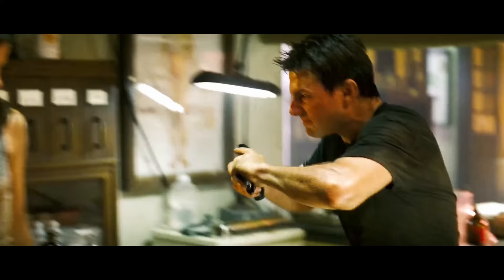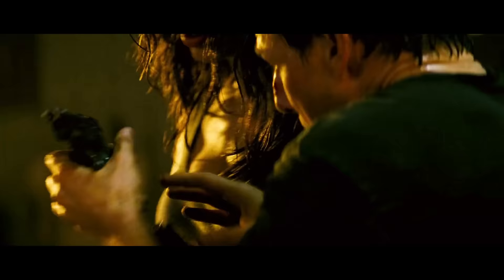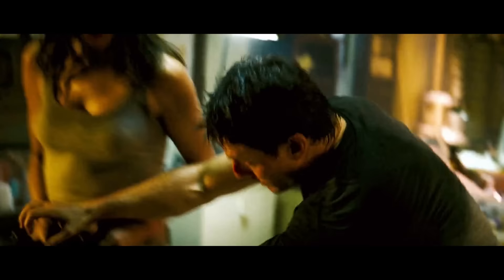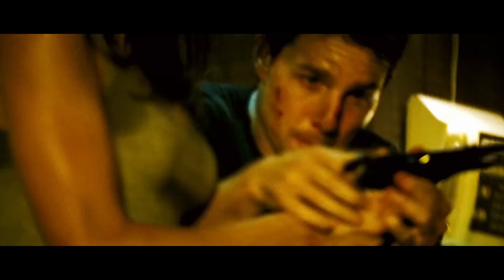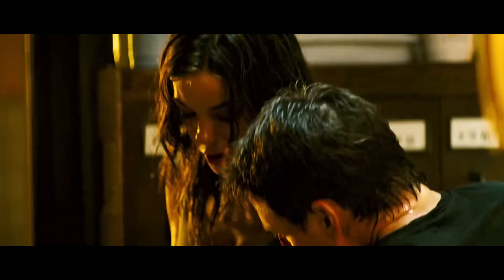This is a Beretta 92M. It's a very accurate close-range weapon. It's 15 rounds. When the mag is empty, the slide will lock back like this. To reload: push this button, the empty mag falls out. Shove the other one in like batteries in a flashlight. Then release the slide.